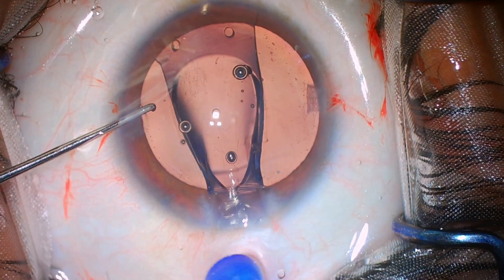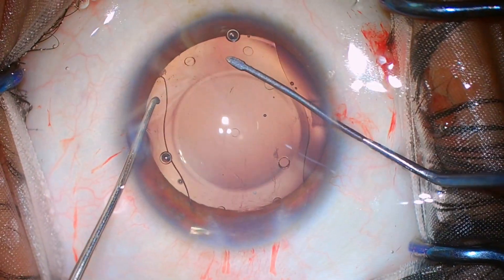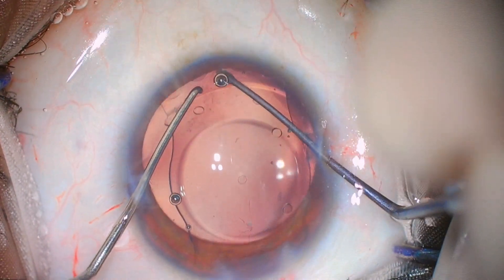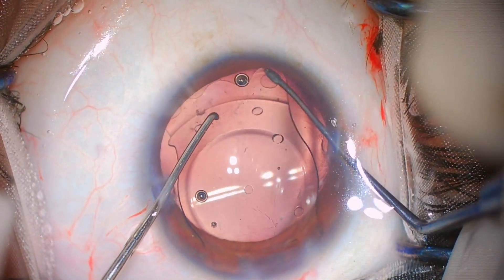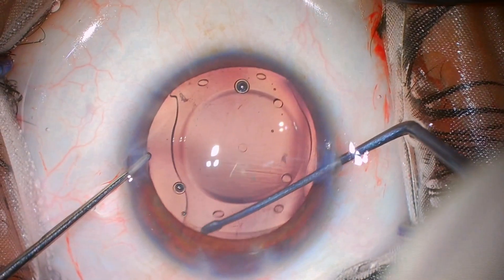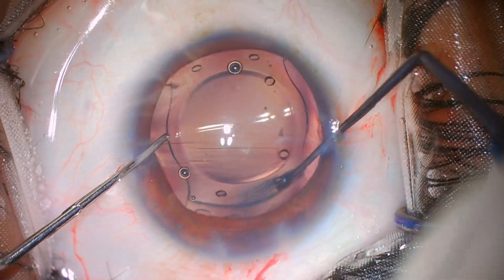You can see that it has gone in well in the proper direction. You can see the directional knob on the leading haptic is on the left side. Now I am going to nudge the haptics of this IPCL under the iris. It's a very easy phakic IOL to maneuver inside the eye and delivers very predictable refractive results.